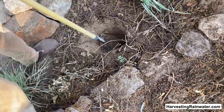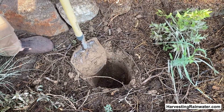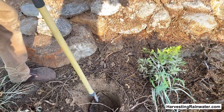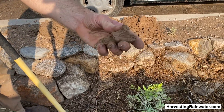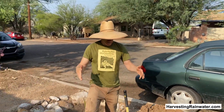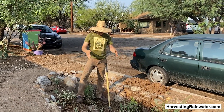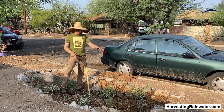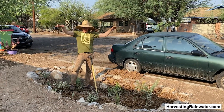But then you come into the basin here and I dug down. The shovel blade is about a foot deep so we've got about a two-foot depth — and I got tired and stopped digging. But all this soil, and here's the soil I dug out, is just saturated with moisture. We are banking that previously wasted street runoff in these street-side basins where we're growing native food-bearing trees and understory plants that also create great wildlife habitat and will grow to create shade.